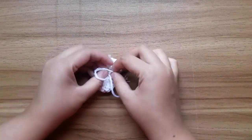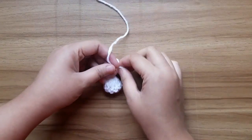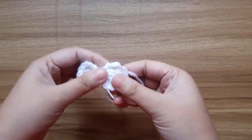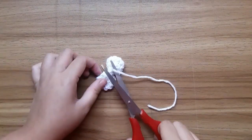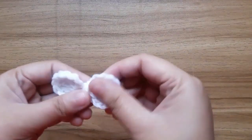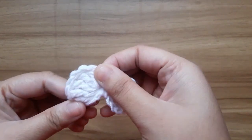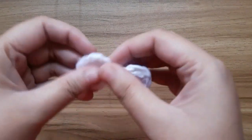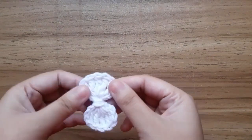Give a tight knot. The bow is completed. Thanks for watching.